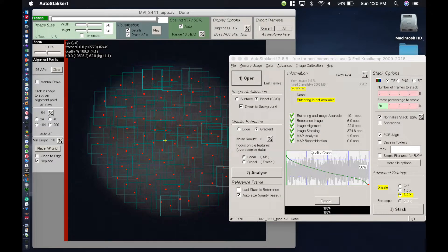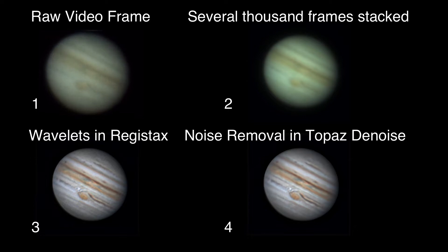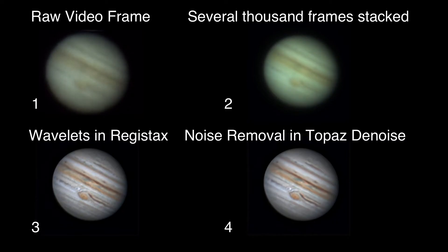Stacking basically removes most of the noise in your individual frames and starts to bring out more detail. I would then take the image from AutoStacker, import it into Registax, and use wavelet sharpening to create the image you see in number three. I would also do some other tweaks there, such as RGB balance. Once finished sharpening in Registax, I exported the image and imported it into Topaz Denoise, which is really good for removing any remaining noise. That's what you see in number four.